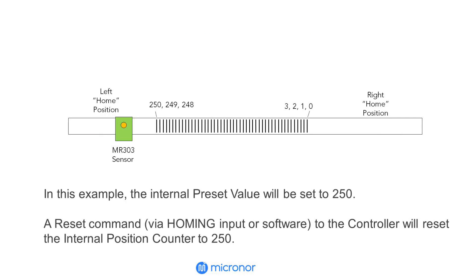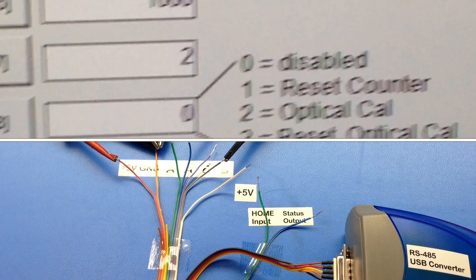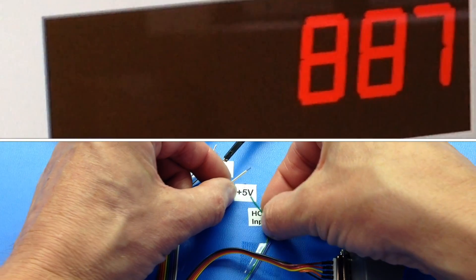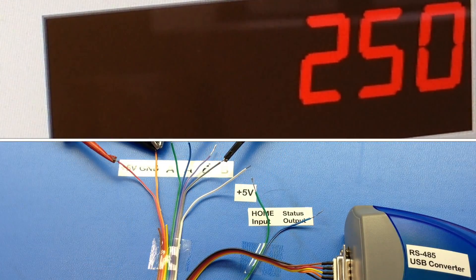In this example, we will set the preset value to 250. With the sensor in the homing zone, a reset command to the controller will reset the internal position counter to 250. The preset value has been set to 250, and pulsing the homing input resets the position counter to the preset value.